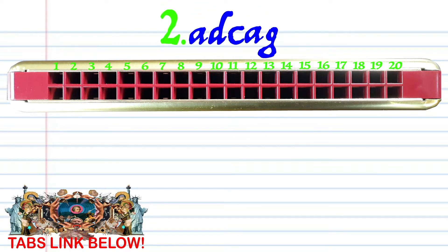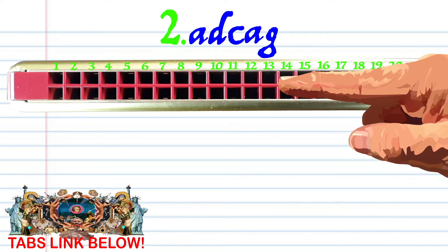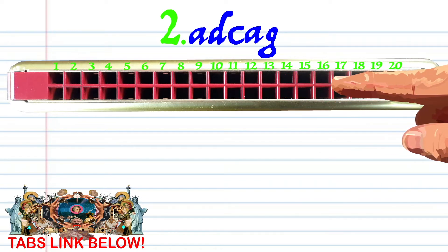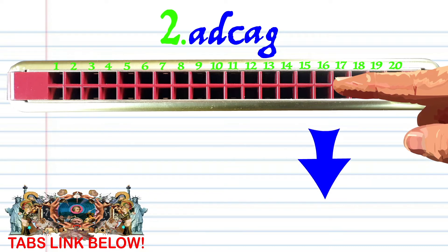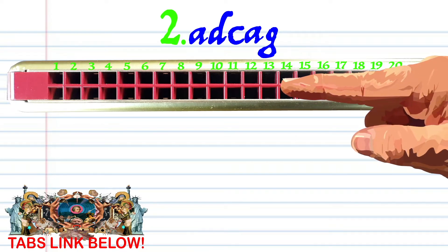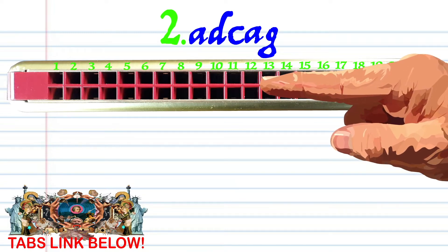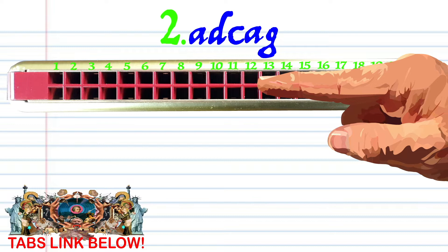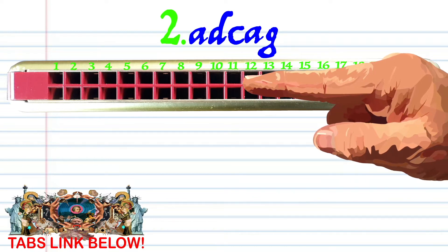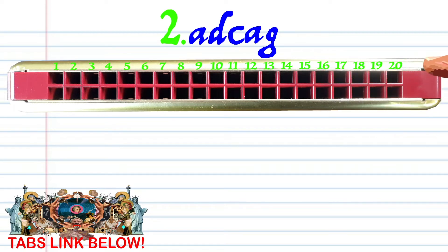For phrase 2, breathe in through 12. Breathe in through 16. Blow into 13. Breathe into 12. And blow into 11. Practice this until you end up with something that sounds like this.